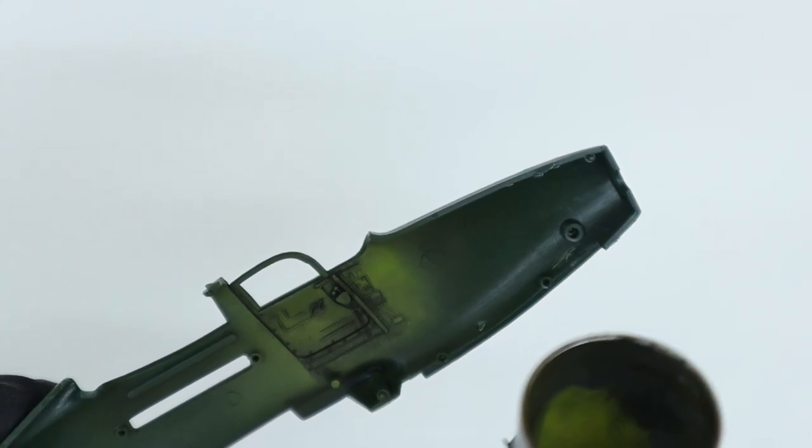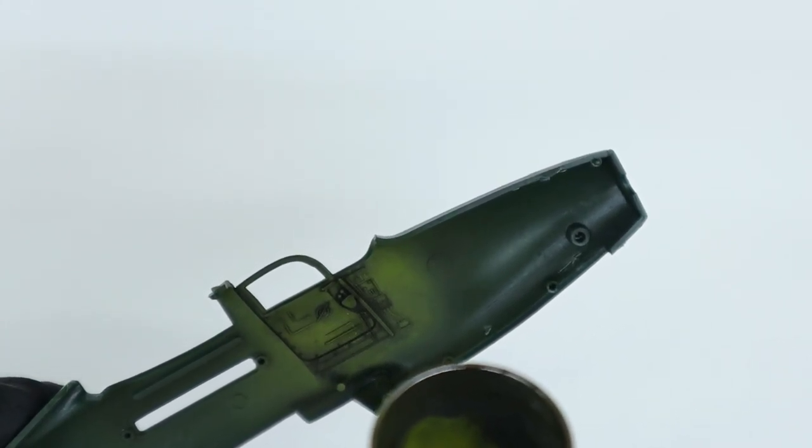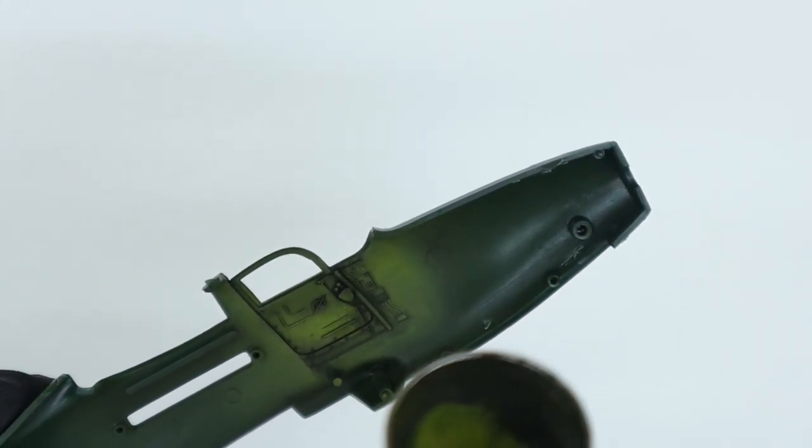When the oil wash is dry, I come back in with a lightened interior green made by mixing in more yellow zinc chromate and spray this on the cockpit parts. I avoid the areas where the wash had settled in, in order to really start bringing out the details in all of those parts. I put more paint in the center of the panels or other areas in order to have a progression of dark to light.